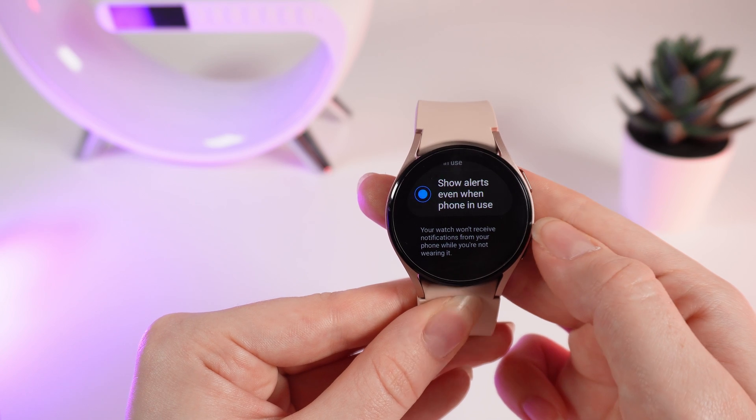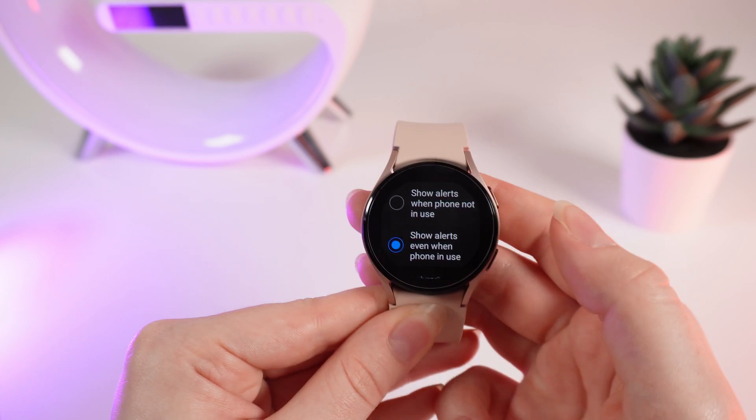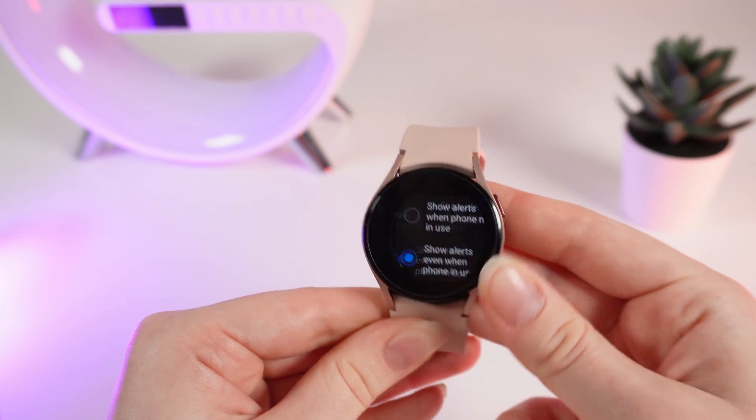Your watch won't receive notifications from your phone while you are not wearing it. Right here you can choose the most optimal setting for you.